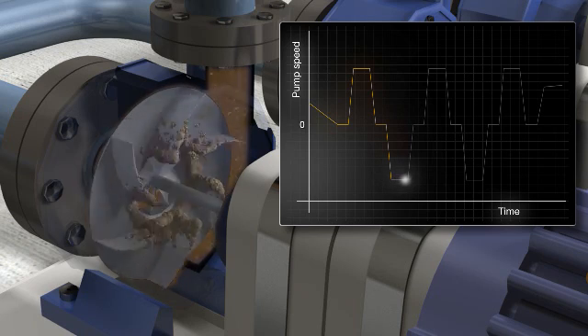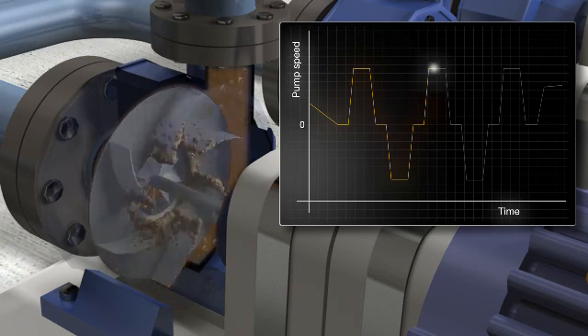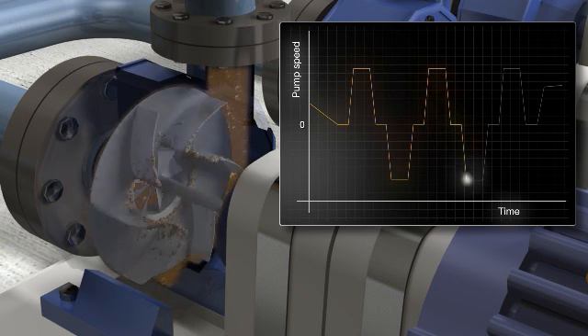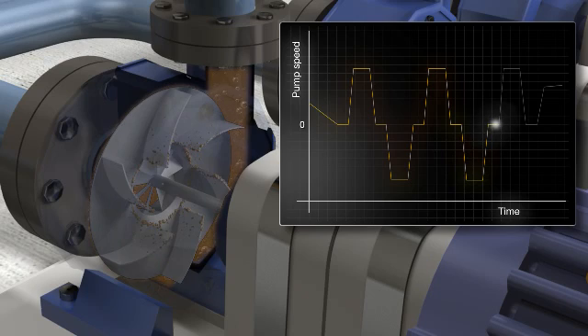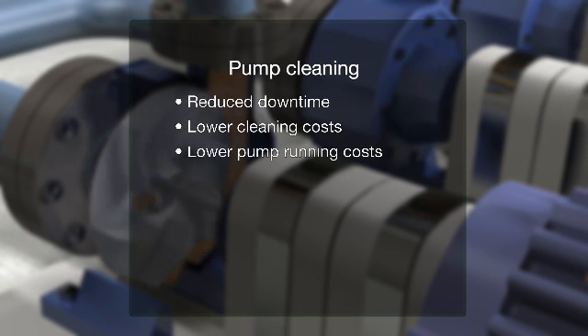The pump cleaning function can be triggered when current supervision rises above the set limit, on every start of the pump, via the service switch connected to an I/O signal, or at user-set times for preventive maintenance. In addition to reduced downtime and lower cleaning costs, the drive brings lower pump running costs due to higher average pump efficiency.